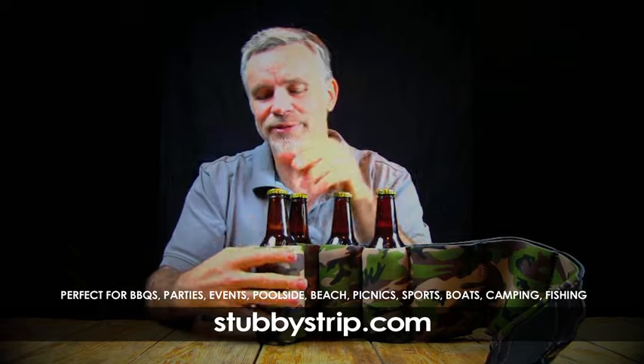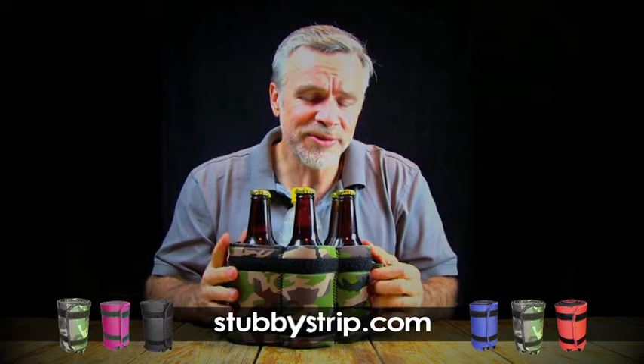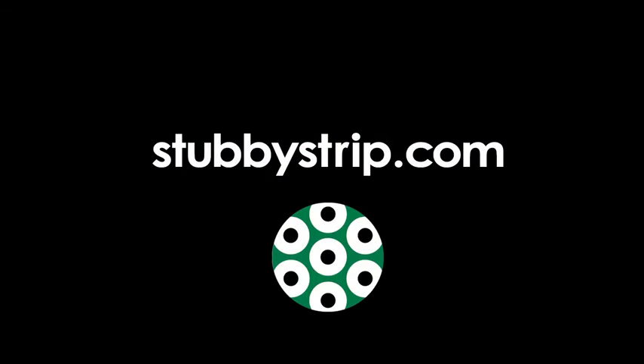How many times have you been out and you've forgotten your stubby holder? So grab yourself a stubby strip. Genius!